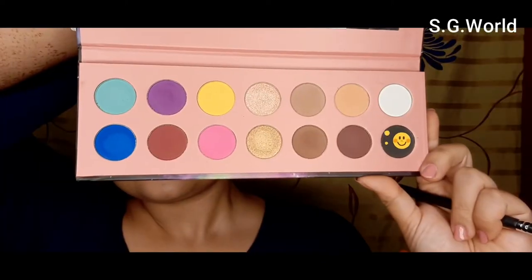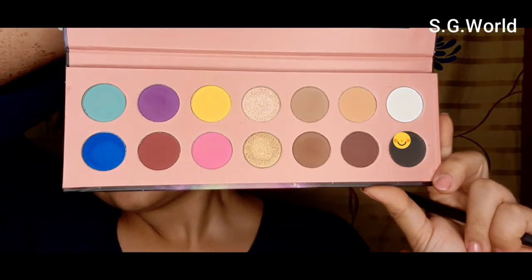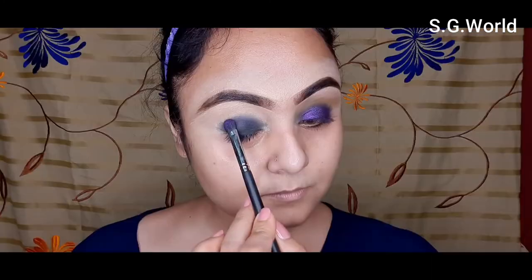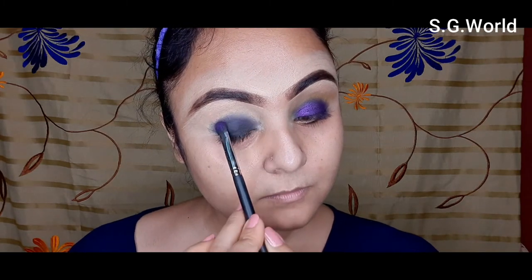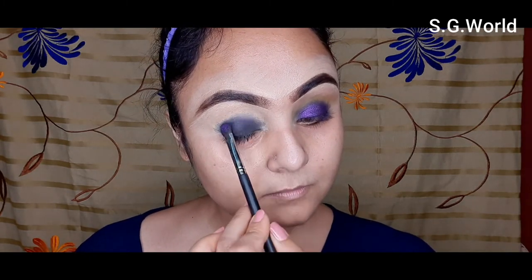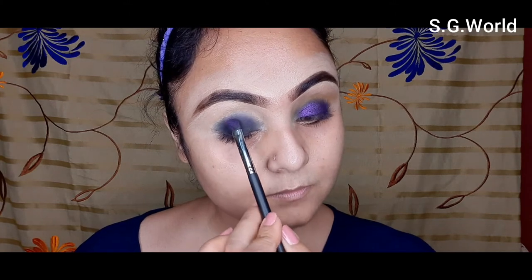Then I am going to use this black eyeshadow with my blending brush — this is a brush from Pro Art. I am applying black shadow on my kajal. I did not blend this black shadow into the kajal; just applying it all over the kajal.